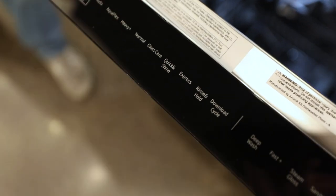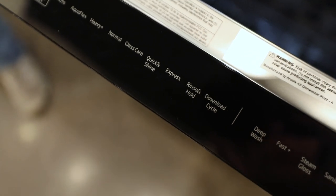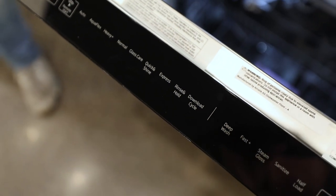Next one is express, and that's going to be your quickest cycle. This is for the customer who is having that dinner party and needs to run two loads at a time. So if you've already cleaned your dishes and you're just putting them in to run, this is your quickest cycle. Express is your friend.